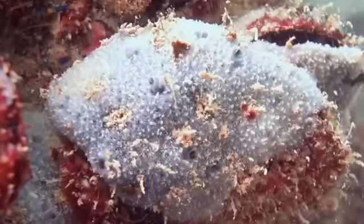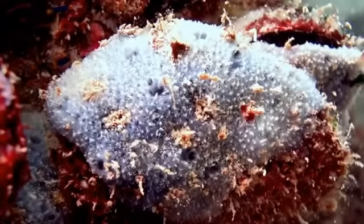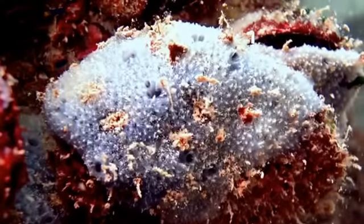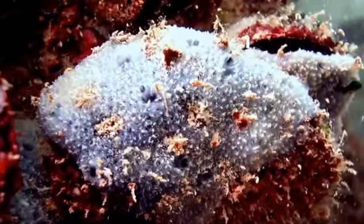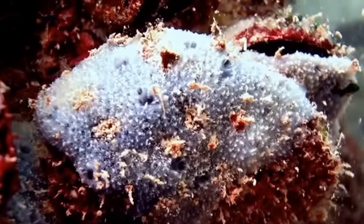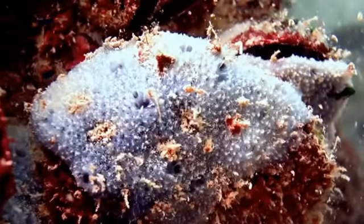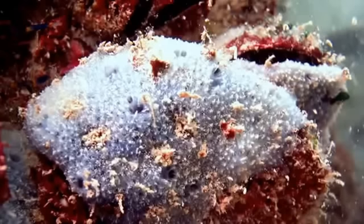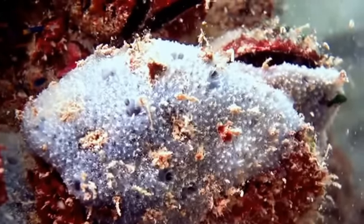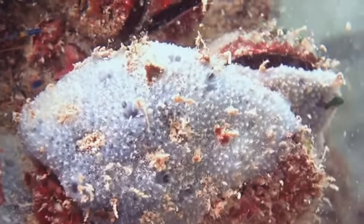They are able to reproduce by coupling up with other sea sponges. A male sperm is ejected by the male and is caught by the female, and the fertilisation of her eggs begins. When they are ready, tiny larvae are ejected and they settle on the ocean floor and will grow into sea sponges.